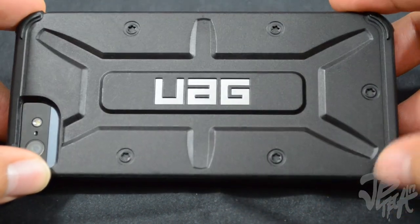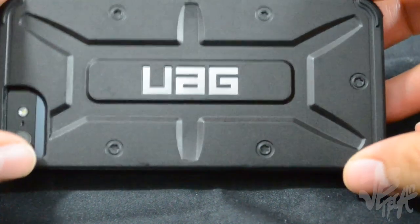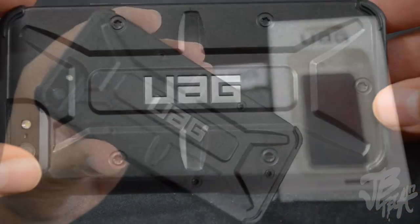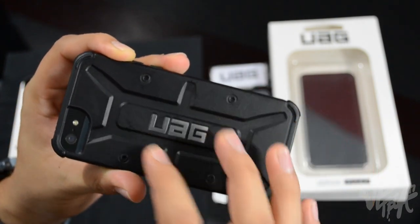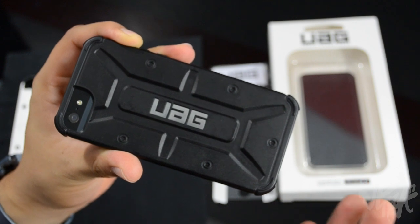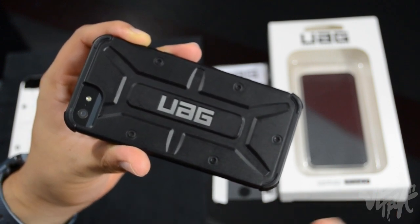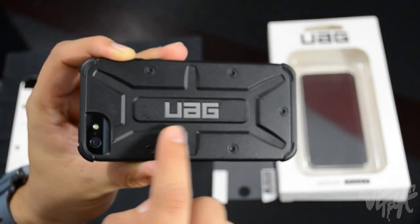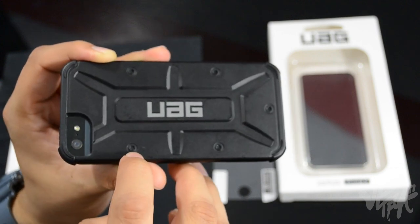The design is pretty awesome — it has a military-type look and feel. You can see the UAG logo for Urban Armor Gear, and there are also these details that look like little screws, which are just decorative but look really nice. I'm a real big fan of this design.